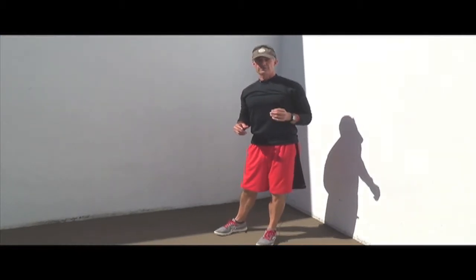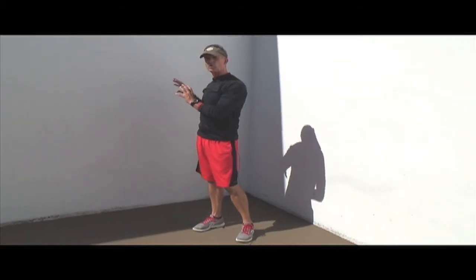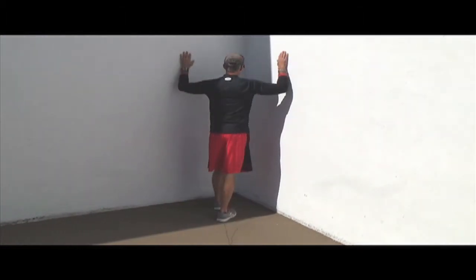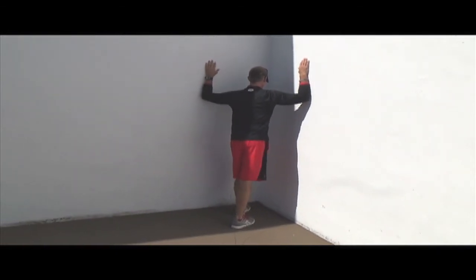The second exercise I'm going to show you is a corrective exercise to stretch the chest and the internal rotator cuffs of the shoulder. To do this, we're going to get into the corner of a room. Place your arms on opposing walls, starting with your upper arms parallel to the ground, and gently lean in with one foot forward to the other.